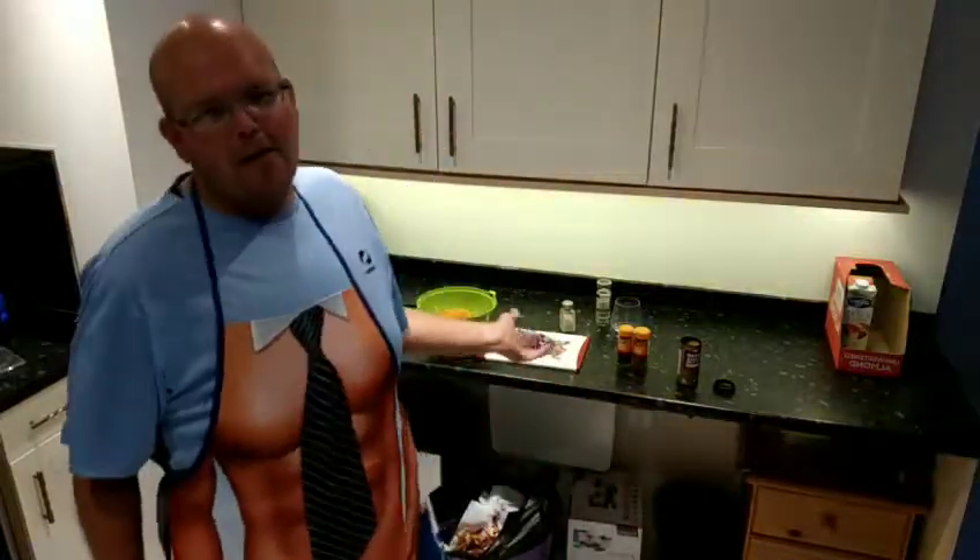Hi and welcome to today's video. I have my apron back on because we are in the kitchen and today we're cooking onion bhajis.